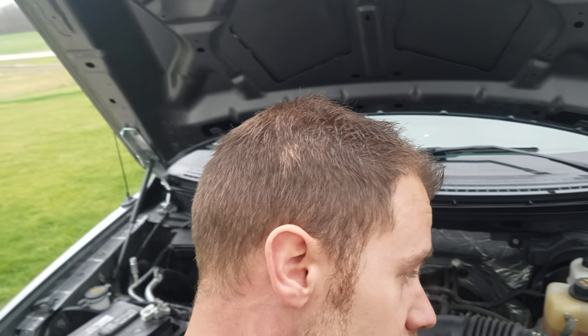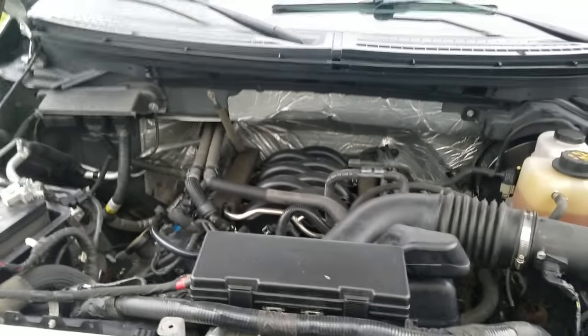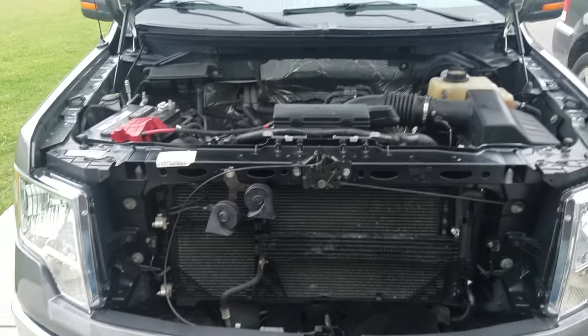Hey guys, so we are back to the basics here for this bonus. I'm just gonna take this time to show you guys under the hood of two vehicles: a 2008 Chrysler Aspen and a 2011 Ford F-150, and just walk you through some of the different components under the engine for those who aren't super familiar with being under the hood. We're gonna start out with the 2011 Ford F-150.